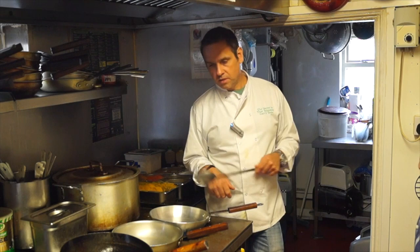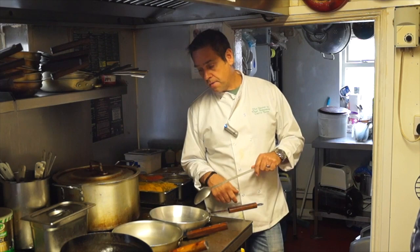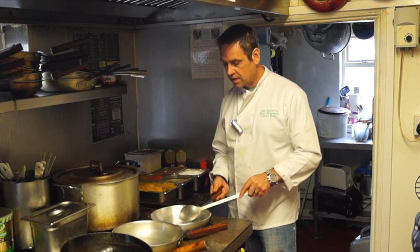Sometimes it looks like chefs are making a lot of noise and clattering around in the kitchen. Is it all done for show? Maybe a bit of it is — setting fire to things and all that isn't necessary. But basically the constant scraping motion, pushing it back and forward, constantly moving it off the base so it doesn't completely burn — that's the key motion.